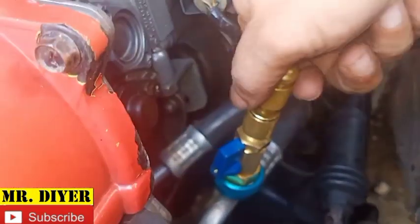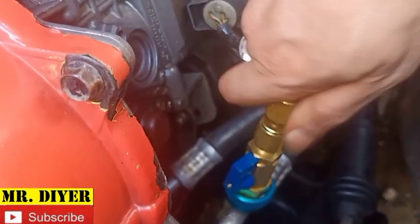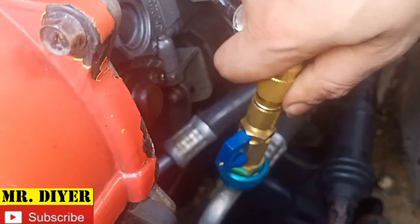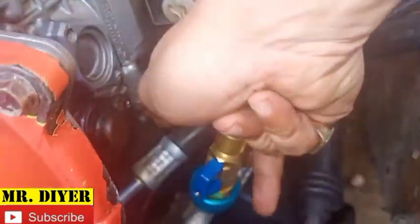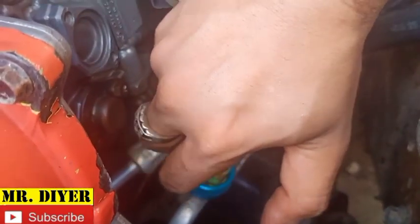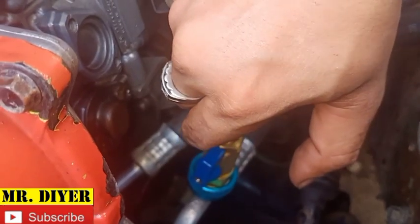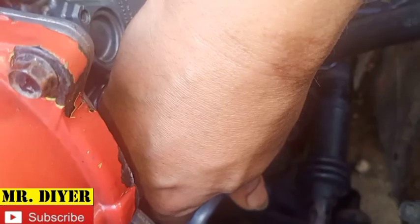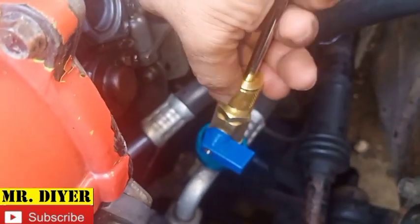We need to unscrew the Schrader valve. Make sure while you're unscrewing this you hold pressure here, because it has the tendency to push it out. It's much better doing this with two hands but I've got one hand on the camera. It's pushing out — hopefully that pushes the Schrader valve along with it. Let's undo the cup.